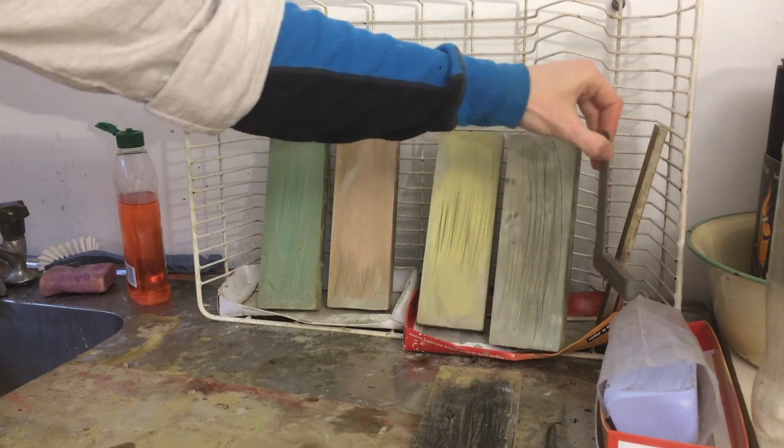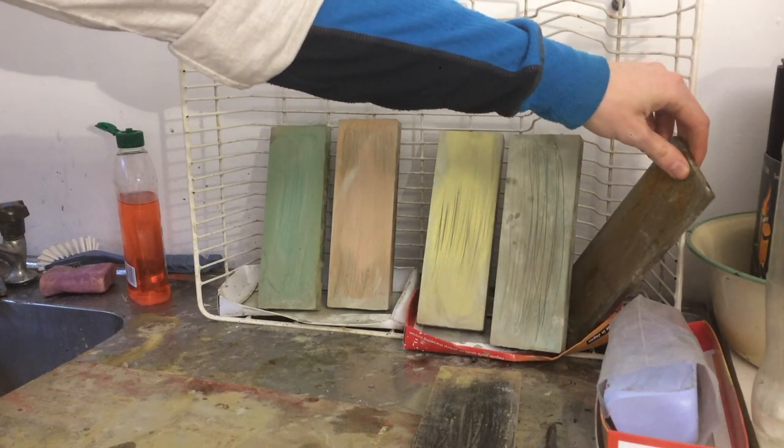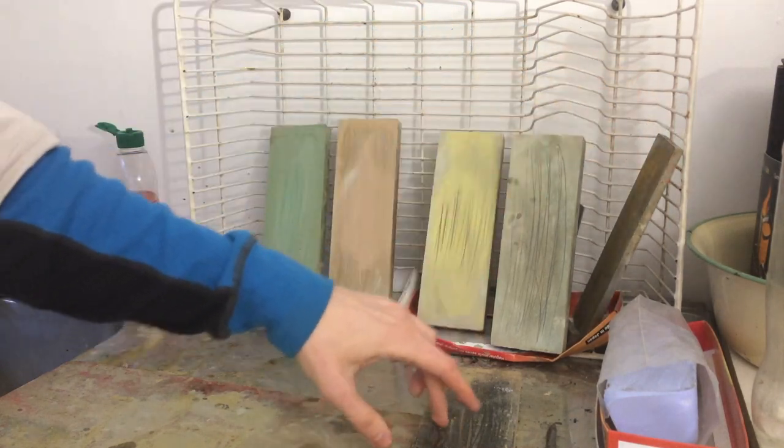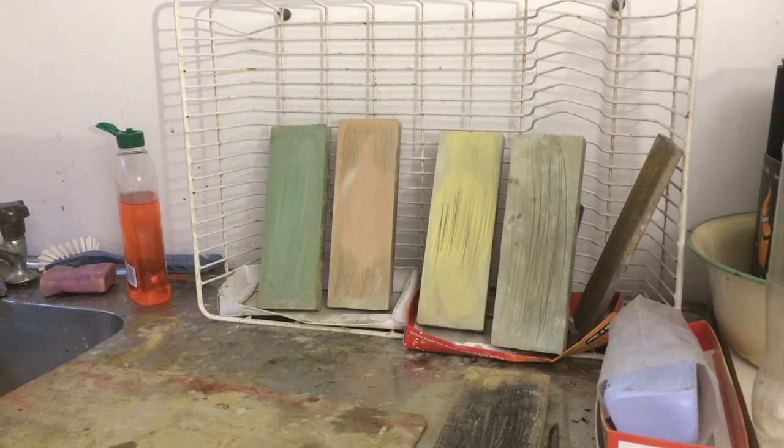I keep a small square here though — that's very useful. I also have this really coarse plate for heavy stock removal, and this is just a piece of MDF with a buffing compound on it for final polishing.